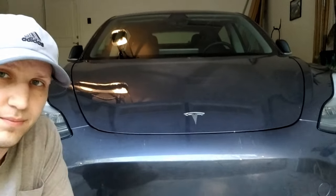Hey guys, what's going on? Today I'm going to show you how to fix — or at least improve — the panel gap in your frunk.